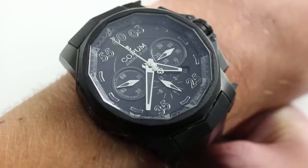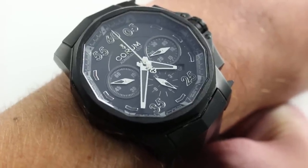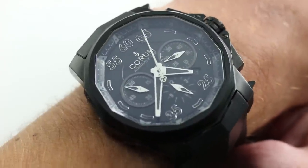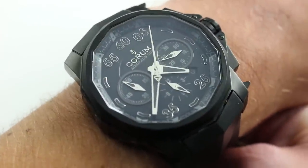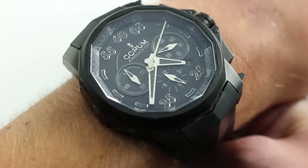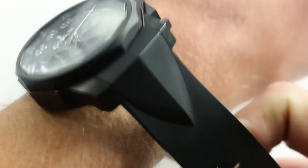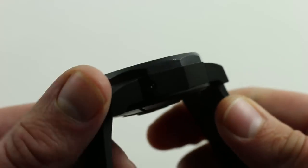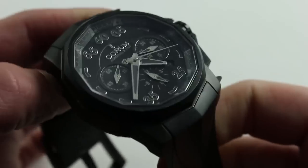The watch is 48 millimeters across the nominal round portion of the case from three to nine. But because of the crown guards, crown, and chronograph pushers, the watch really measures larger — think of this one as a little bit closer to 50 millimeters in diameter. Again, because of the titanium, the watch wears fairly light. Consider it to wear a bit more like a 42 or 43 in terms of heft.